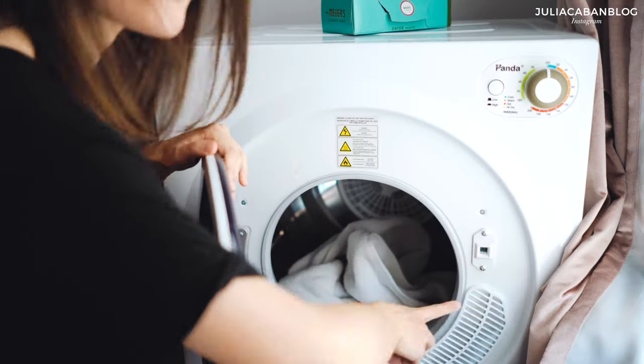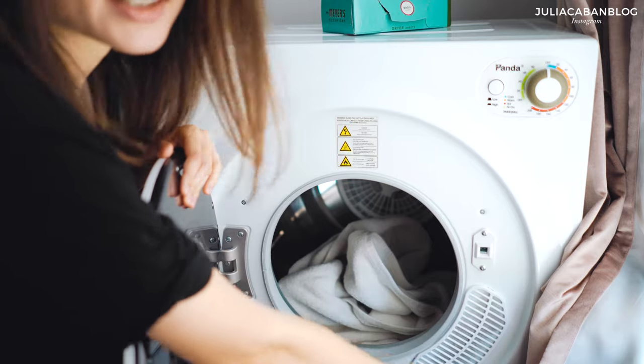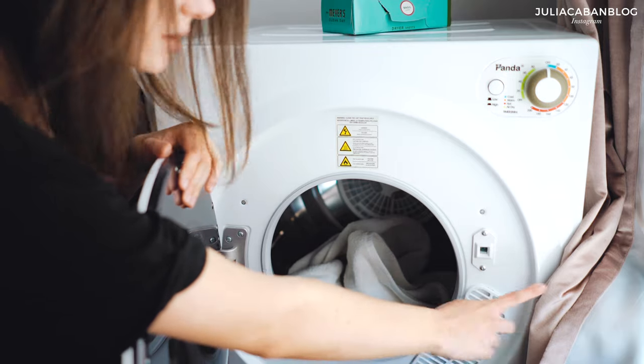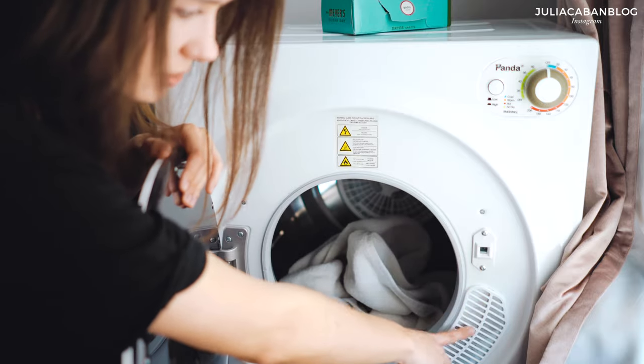I know someone left a comment under my previous review video saying their machine broke — and they had not cleaned the filter. You have to clean the lint filter, even with a regular dryer. I used to do it after every load. Here is the air take filter, which I don't clean that often. To be honest, I only replaced it once after about eight or nine months of using the machine.